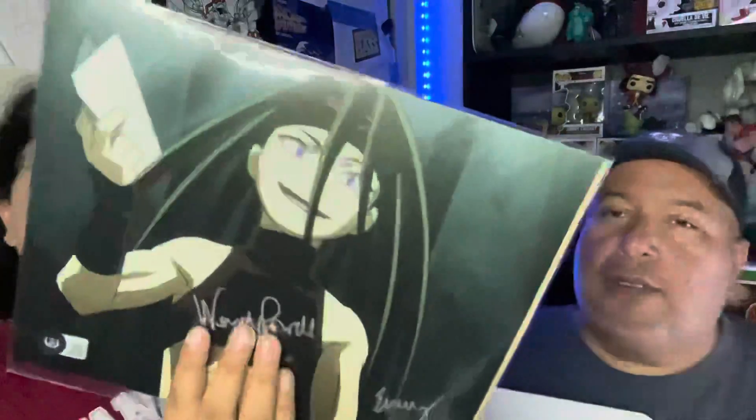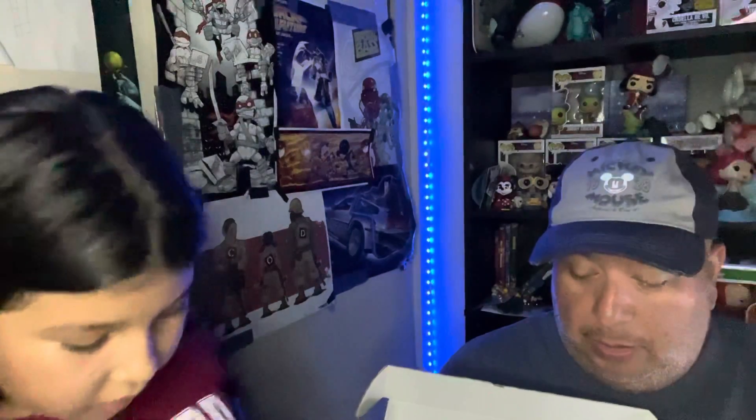Then we have a poster. I'm not sure what anime this is from — if you guys know who this character is, please let me know down below in the comments. I think my son Logan watches it; he knows who she is or where she's from.